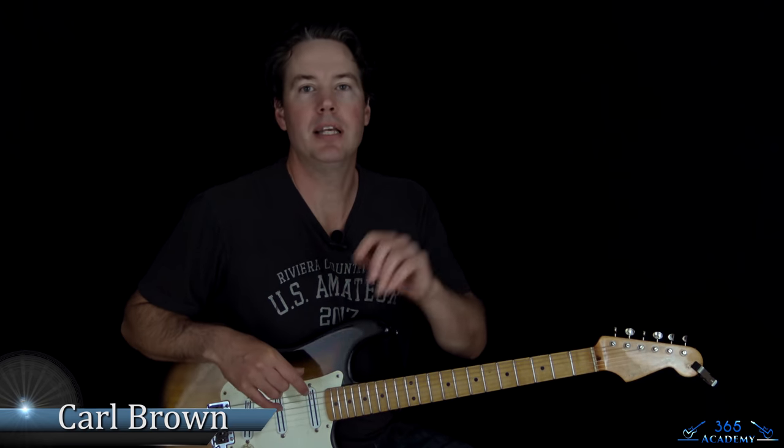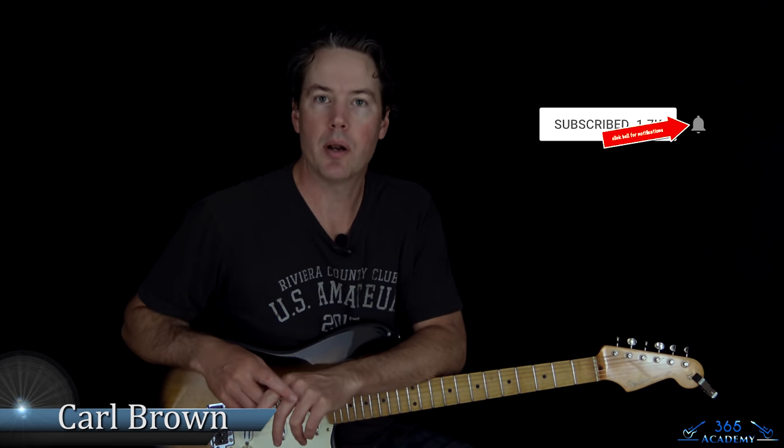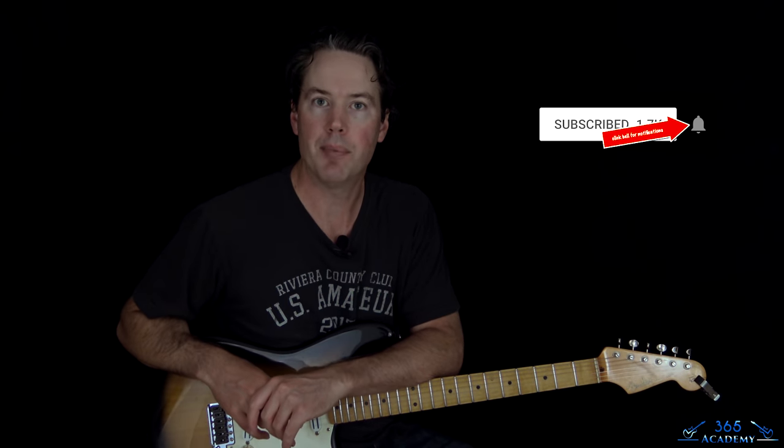Hey guys, in this student spotlight I'm gonna help Vijay with his alternate picking. Before we get into that, please subscribe to the channel if you haven't already and ring the notification bell so you know when I release a new video. Please submit your own video question to be spotlighted here on this YouTube channel, and hopefully I can help you out with something in your playing.